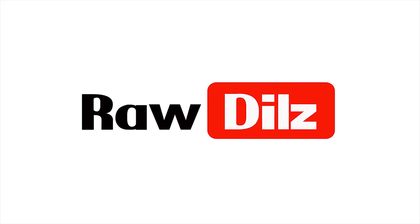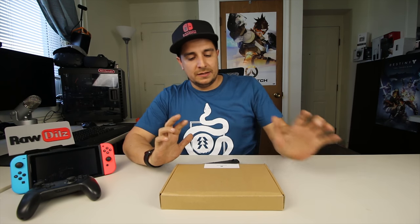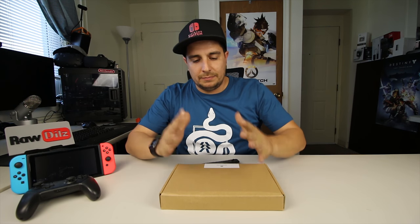Hey, how's it going out there guys? Thanks for checking out my video today. Today I want to go over something interesting I found on Amazon. This is the Nintendo Switch arcade cabinet. It sounds kind of weird, just bear with me. Let's get into this and I will show you what it is. I was looking to actually make one of these on a 3D printer.